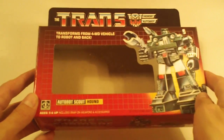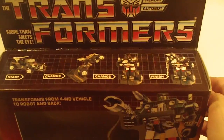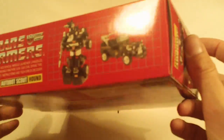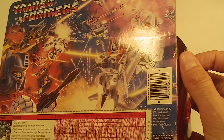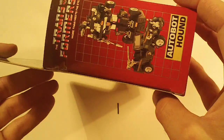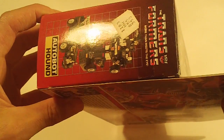Hound. Box front looks really nice and clean. Box bottom looks good. Box back really nice with no flap crease. Left side flap and right side flap. Really nice box.